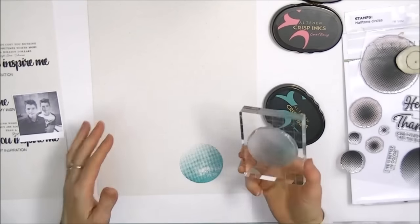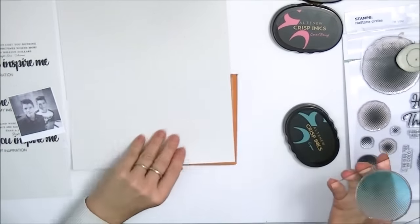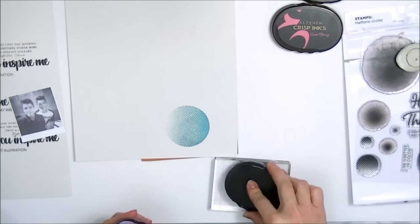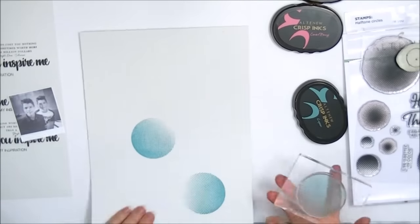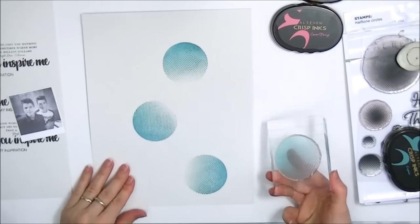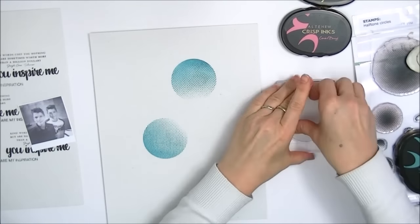Here I am stamping a circle with one of the halftone circles from the stamp set, using Lagoon. My first image wasn't very crisp, so I just turned the paper around and popped it beneath a soft pad, which helps the image stamp nice and crisply. I'm stamping three larger circles, and then I'm going to choose two smaller ones which I will also stamp over the layout, but in a different color.